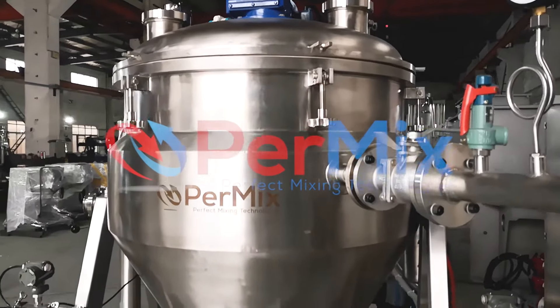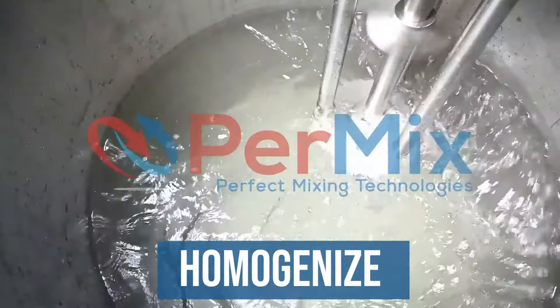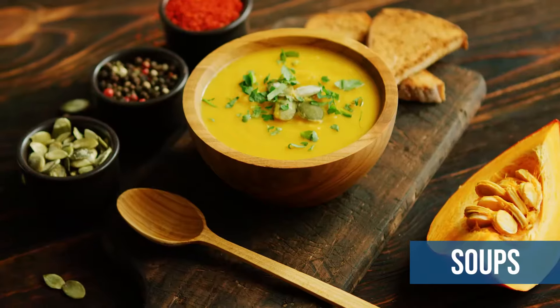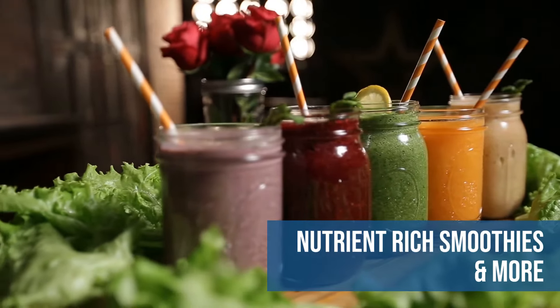Permix PVC Universal Vacuum Processor is an all-in-one mixer that allows users to mix, blend, emulsify, homogenize, liquefy, and puree under vacuum while having the capabilities of cooking and chilling in one vessel. Whether you are making artisan-style soups, sauces, dressings, and mayonnaise to fortified nutrient-rich smoothies and more,